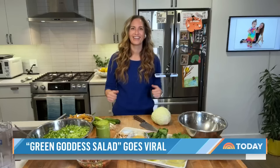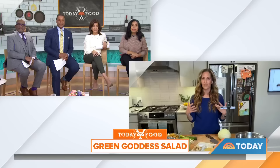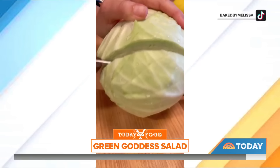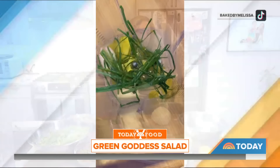Tell us about this green goddess salad that's apparently racked up a few million views on TikTok. Yeah, so just like cupcakes, I love to cook too. I've been making salads for years, my whole life, similar to baking. We've been creating all this TikTok content for Baked by Melissa, and I cook every day. So I was like, you know what, I'm just going to film this salad. And it went viral, so I kept doing it.